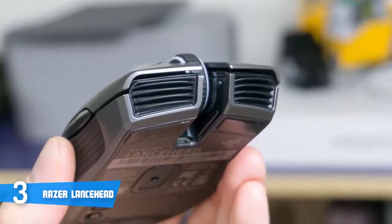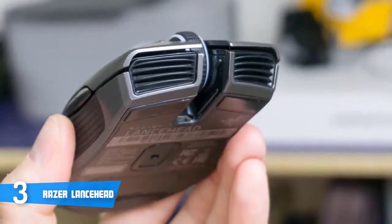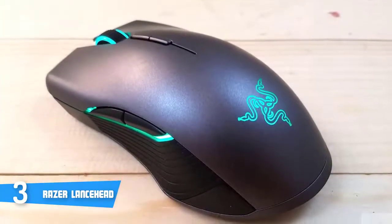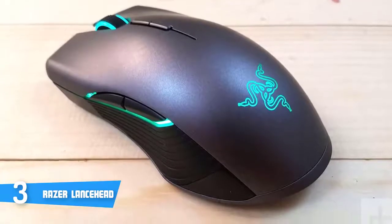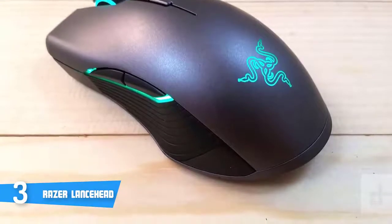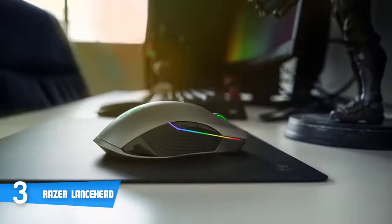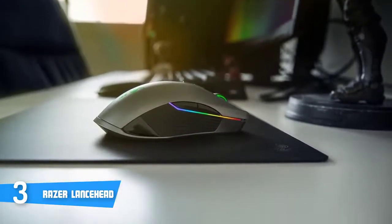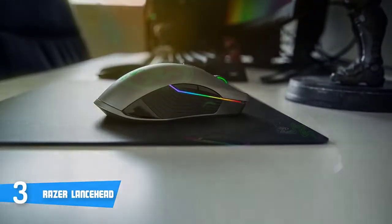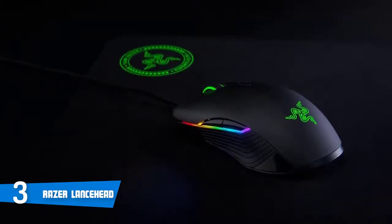One of the most notable things about this mouse is its 5G laser sensor offering 16,000 DPI, tracking of 210 IPS, and 50G of acceleration, giving you an advantage by allowing super quick shooting. The battery life is rated at about 24 hours of use according to Razer, though this may vary in practice depending on usage and whether lighting is enabled.